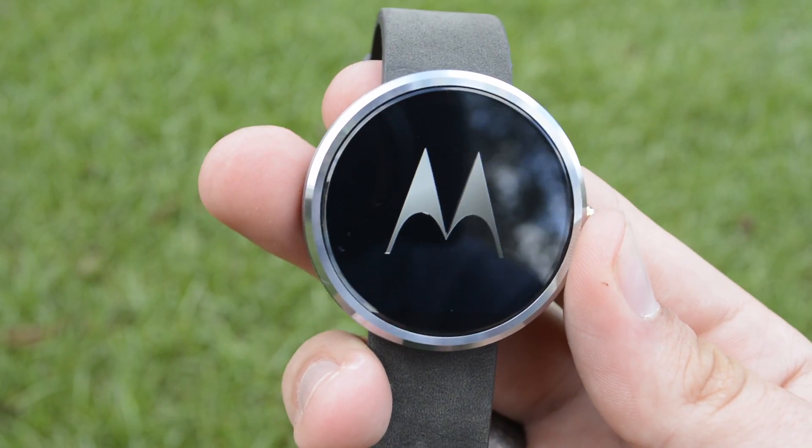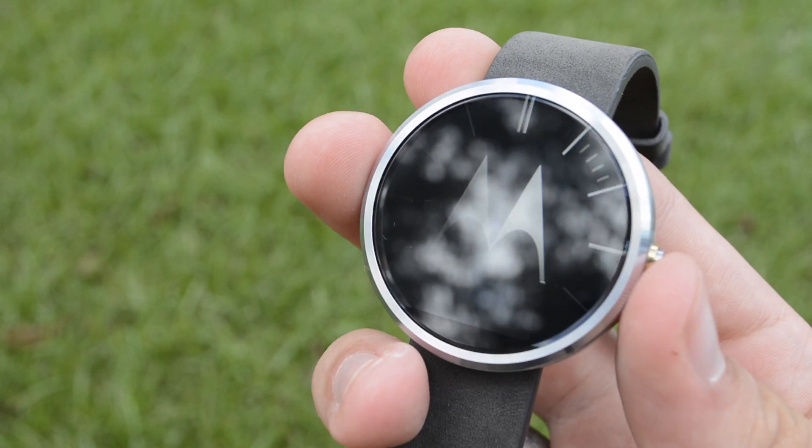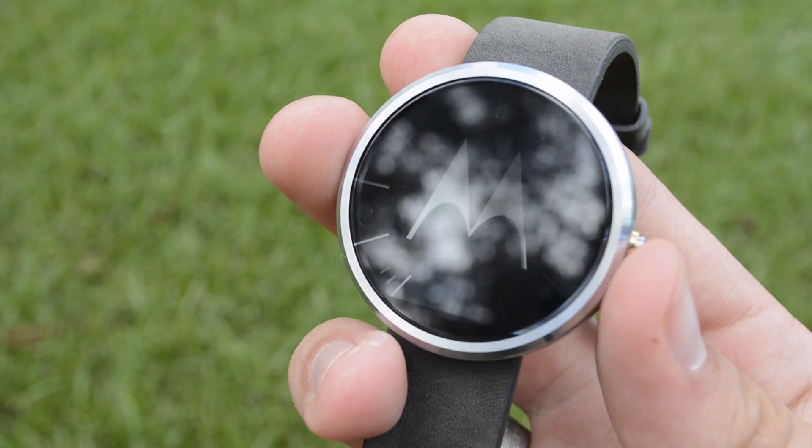So this has been how to boot into the bootloader of the Moto 360. If you like this video, please give a thumbs up, and if you haven't subscribed yet, please do so you can see more videos like this.